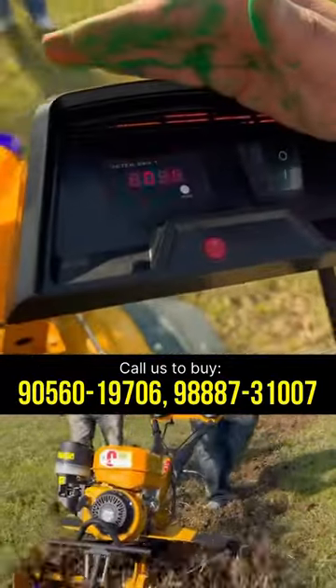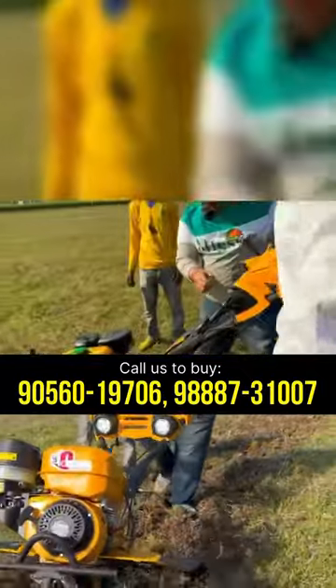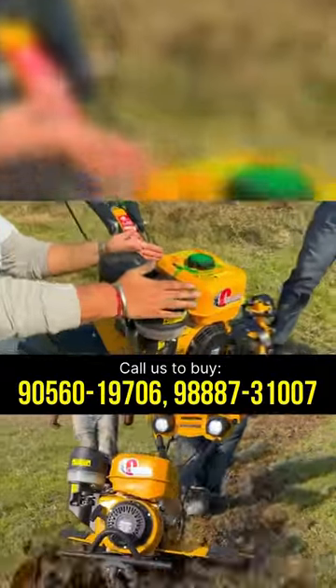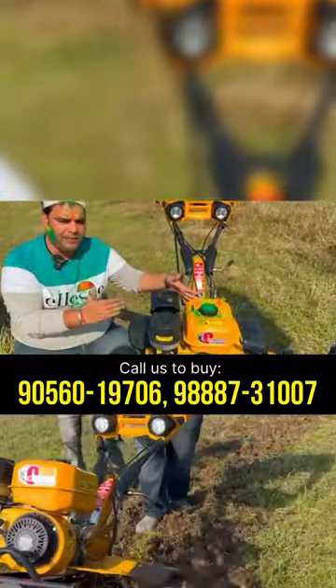After that, you can see the RPM being displayed. We have also put in a meter, along with 8 lights. We have put in a 7 HP, 212cc engine. We have used a four-stroke air-cooled engine, with a three-liter petrol tank.